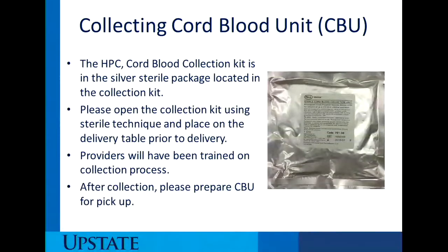In terms of collecting the cord blood unit, the HPC cord blood collection kit is in the silver sterile package located in the kit. Open it using sterile technique and place on the delivery table prior to delivery. Providers will have already been trained on the collection process, and after the collection, please prepare the cord blood unit for pickup.